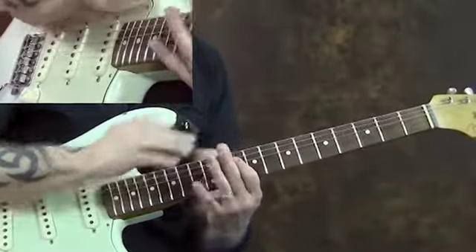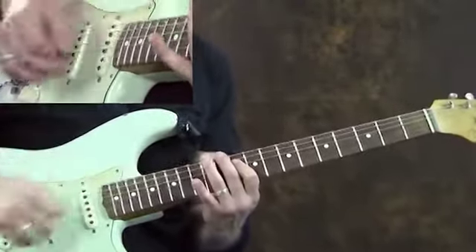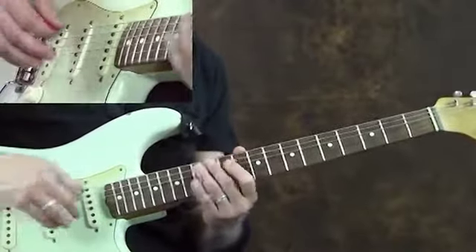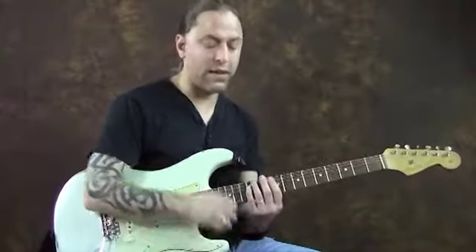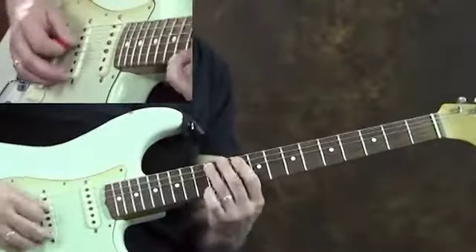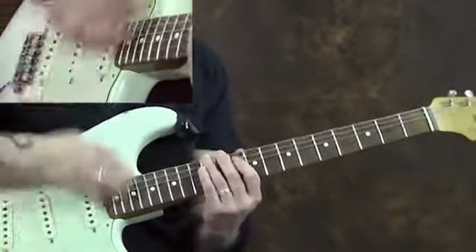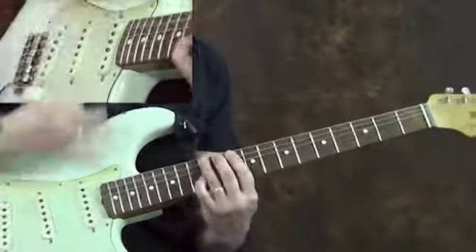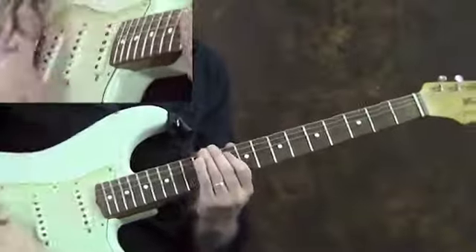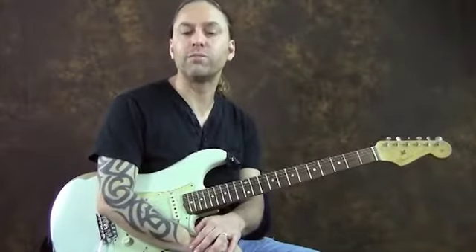Now if I need to, I could use my middle finger to touch that string and kill the 6th string that way too, and that would be okay. So the real difficult part of this lick is trying to get comfortable with keeping your rhythm going — not tightening up, but actually letting loose, to create that Stevie Ray Vaughan-ish kind of rhythm technique.